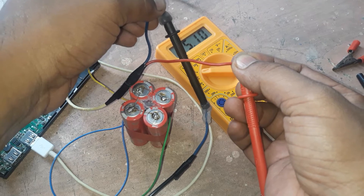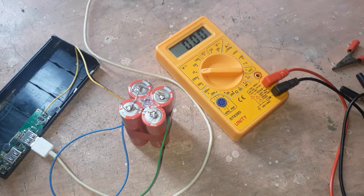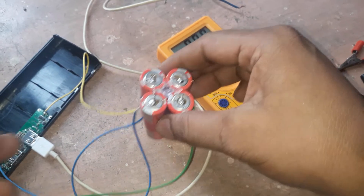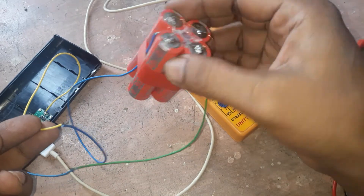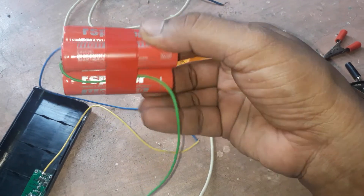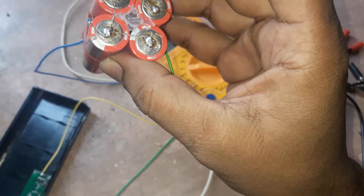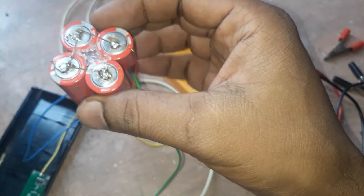You can see — in this way, if you want to make a power bank at home, you can make it. You can connect four, five, or however many batteries you want in parallel, and it will be the same capacity. You do not need to buy a power bank online — you can make a 12,000 mAh or 4,000 mAh one at home.